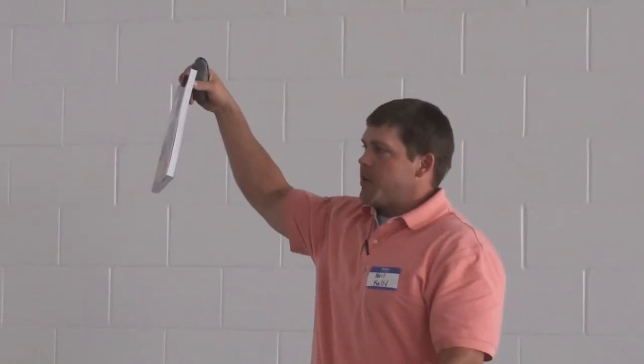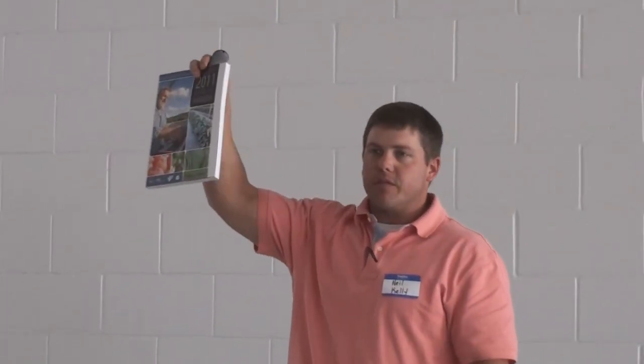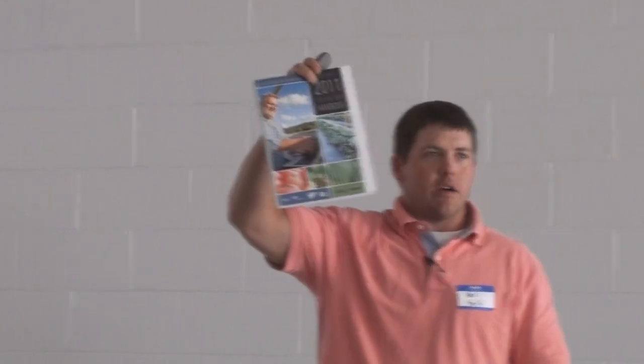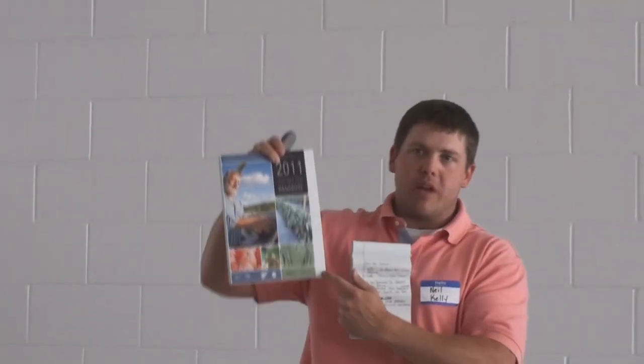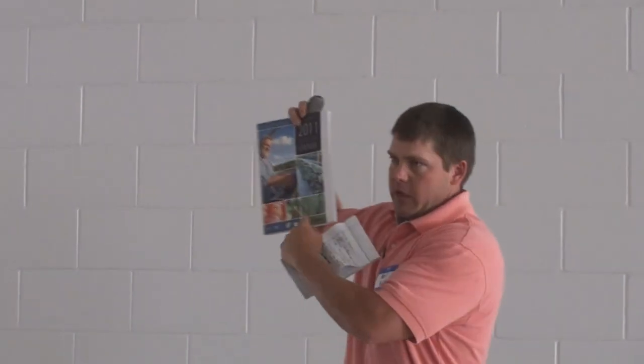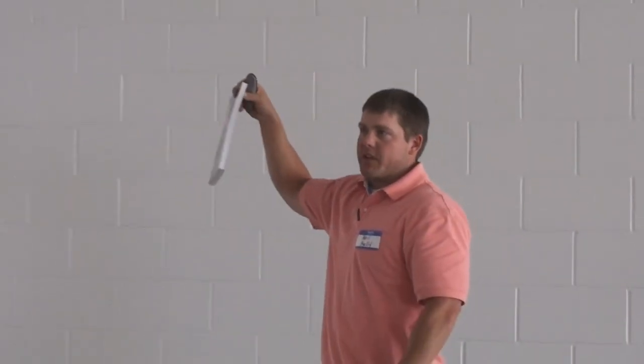I want to make everybody aware of this book — it's the 2011 Southeastern Vegetable Handbook. If you're a commercial vegetable grower, and it's useful at the home level also, the only problem is a lot of the chemicals recommended in this book are for commercial applications, so the label won't be for homeowner use. I'm going to run through Dr. Kimball's presentation on asparagus production.